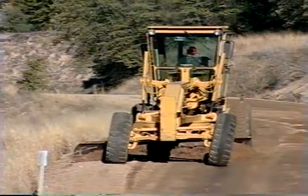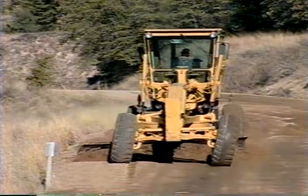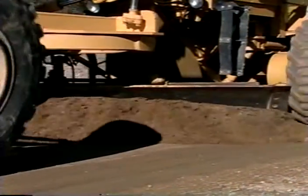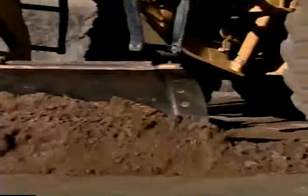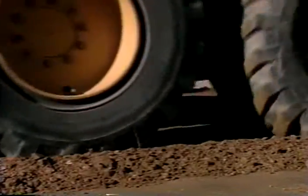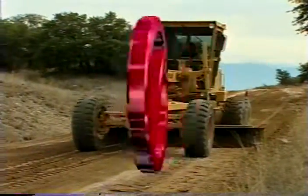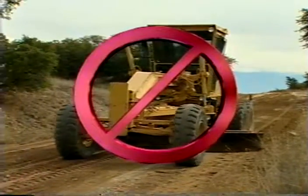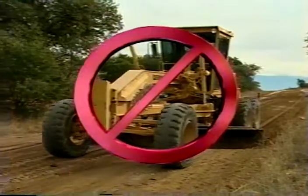Smoothing involves skimming the road surface with the mold board in a tilt-forward position, filling minor road imperfections. Even though fewer passes are needed for smoothing than for reshaping, it's important to be aware of the template design of the road you're smoothing. Careless smoothing can flatten a crown or level an in-sloped or out-sloped road, destroying the road's ability to properly handle water.